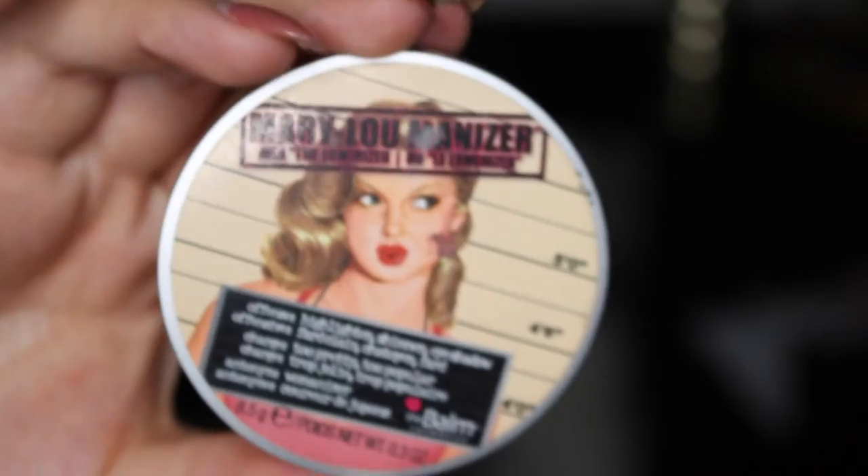To highlight I'm taking a mixture of MAC Soft and Gentle and the Merry Luminizer by The Balm, and placing that on the tops of my cheekbones, on the bridge of my nose, a little bit on my chin, and in the center of my forehead for that nice glowy dewy look.